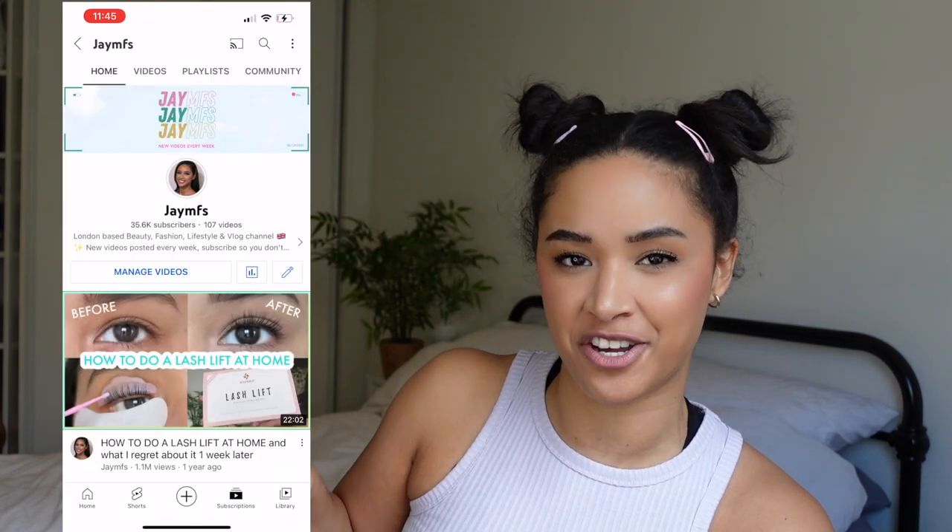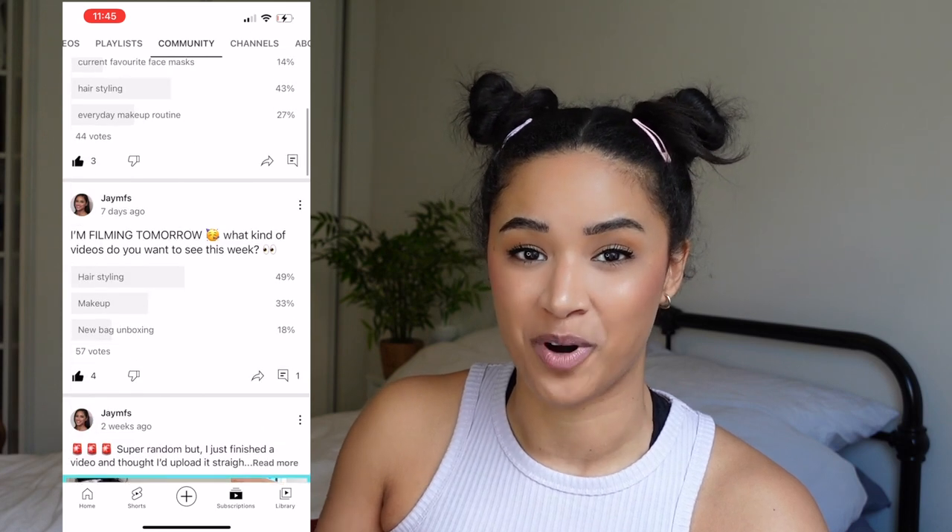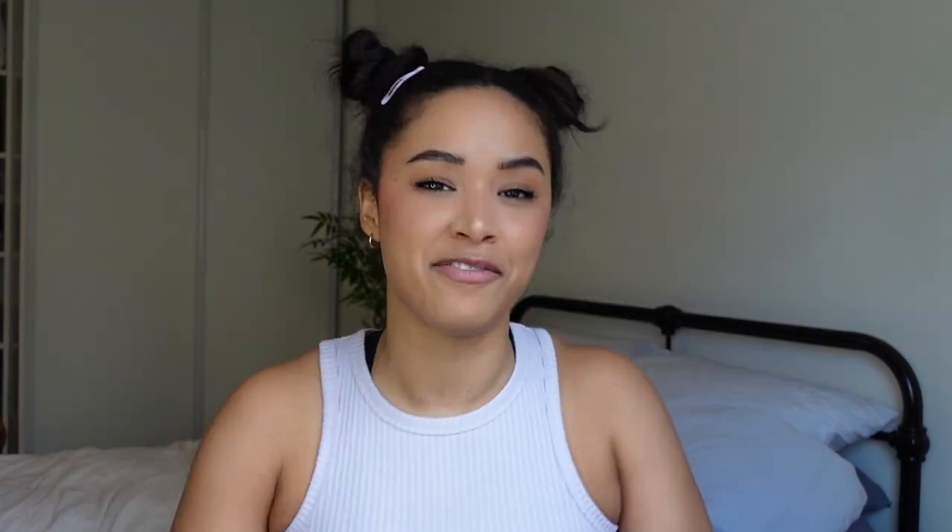Hey guys, welcome back to my channel. I do normally somewhat plan my videos — I don't script them, but I usually write down everything I want to cover. I did not do that today. I've been letting you guys vote for my videos on my community tab — go onto my channel page and there's a tab called community. I've been putting up votes of basically what video do you want next, and you guys keep choosing hairstyling. So this is going to be a really chilled, laid back video — we're just styling hair together, like we're on FaceTime. If you like this video and want more of this kind, please press the like button, because I'm going to be choosing what videos to make based on the votes on my community page and what videos are liked the most.